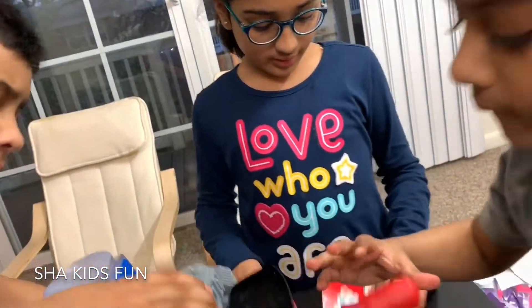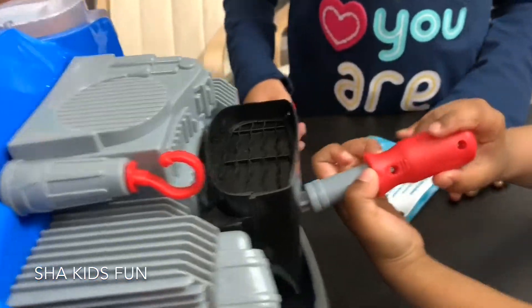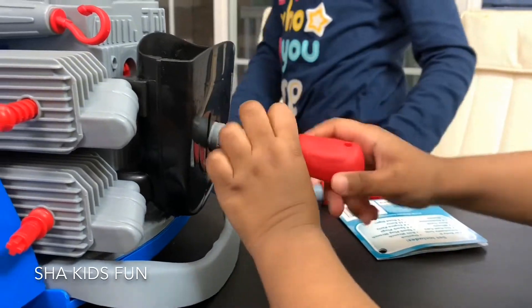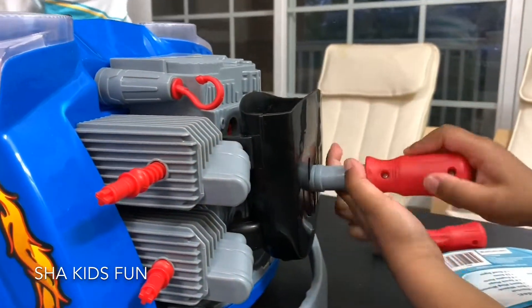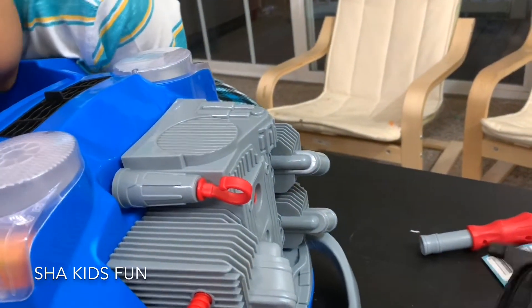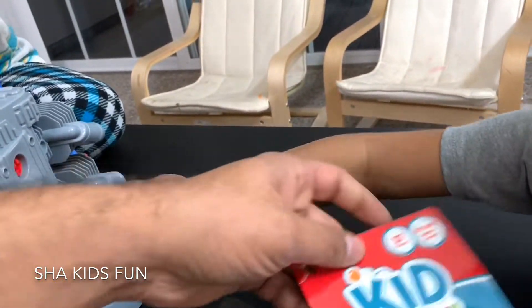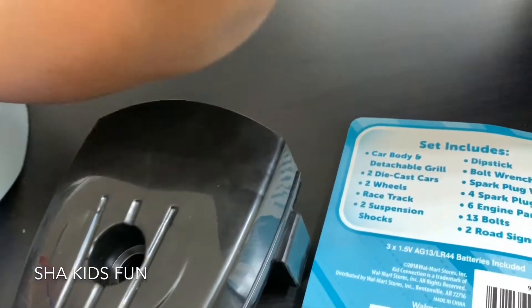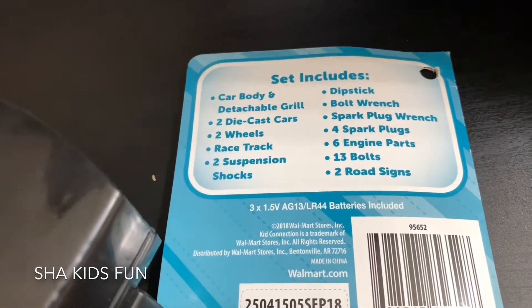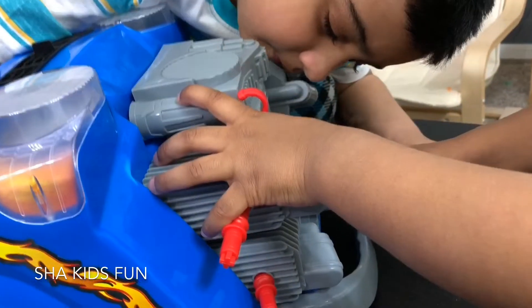Look at this — a wheel! This is a big wheeling tire, look at this big wheeling tire. This is the exhaust, I believe, or maybe the air intake. There's two — there's one more, let's see what that is. There's one more, let's see. We need to see the manual — was there any booklet?